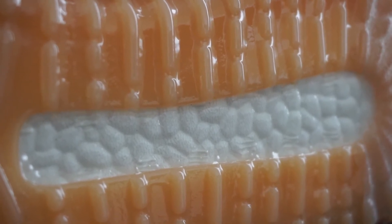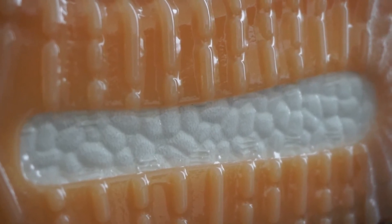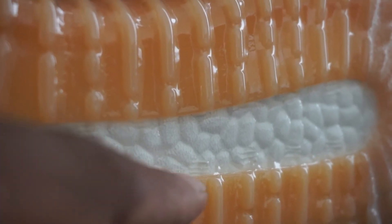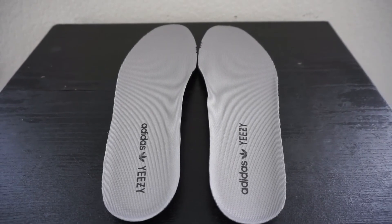The boost is sometimes a good way to tell, but these days the fakes are getting pretty close — they don't use actual boost but it's very similar. One thing to check: if the small nipples on the boost are not lining up on the outer edge like they should, most likely you have a fake.